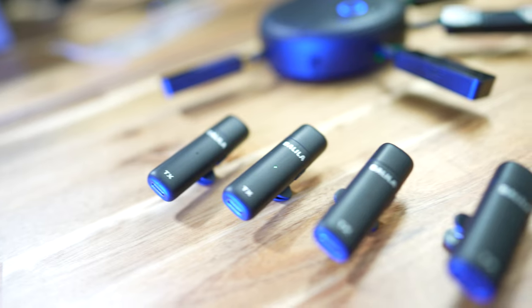So guys, there you have it. I've reviewed a ton of different conference speakerphones, and this one from Balila definitely has a few tricks up its sleeve. With a ton of smarts and the ability to have five participants all speaking independently and wirelessly, and compatibility with all of the leading video conference apps, this is going to be a tough one to beat and a bit of a game changer.